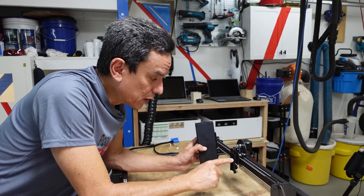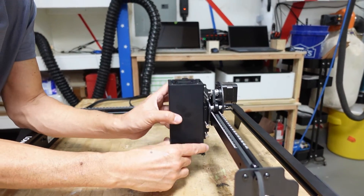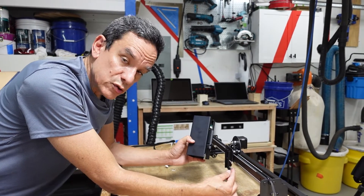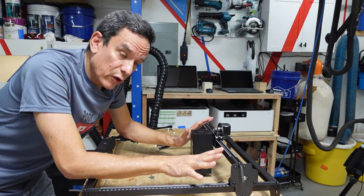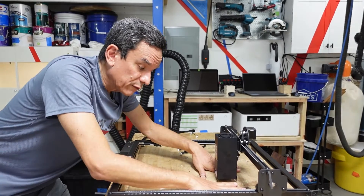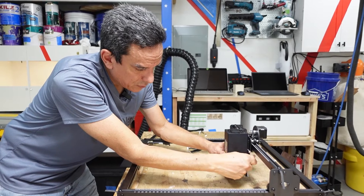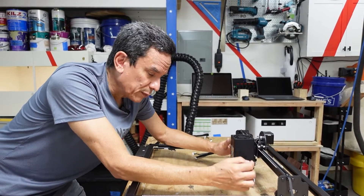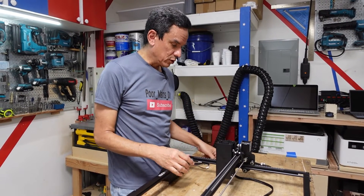Next we're going to install the laser module onto the x-axis. There's a simple item that fits into the grooves and slides down — this slides up and down and you need to keep it in place depending on the item you're cutting or engraving. It came with two screws used to tighten and hold the module into place. So far of all the build I've been really impressed with it. I'm not too keen on these handles — it's kind of awkward to get my fingers in there to tighten and loosen it. You'll find that if you're using different thickness wood you have to adjust the height, and to do so you have to get into this tiny little screw. I'm used to having larger knobs — it works fine, I just wish they'd make a bigger handle for this.